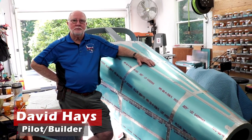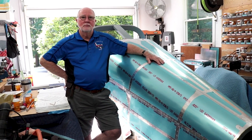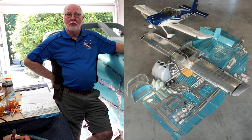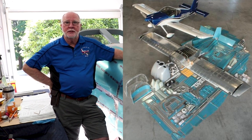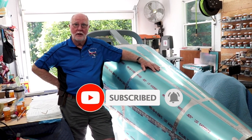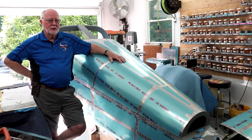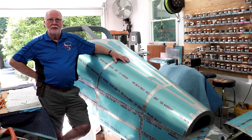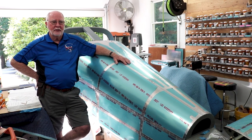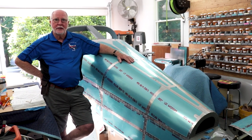The first question I like to ask is what aircraft did you consider before getting this kit, and what made you land on the RV-14? David explains he didn't know much about RVs until he moved to the Peachtree City area. He had looked at an F8L Falco, even ordered plans years ago, and as a teenager saw an article on a Teeny Two in Popular Mechanics. But after his first ride in an RV, he was sold.